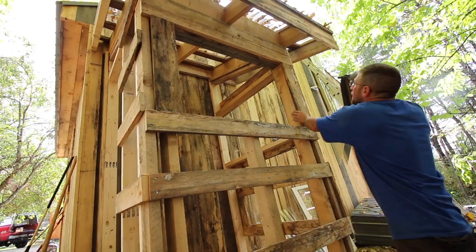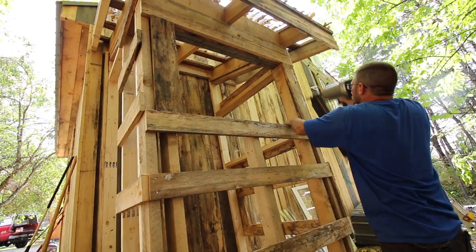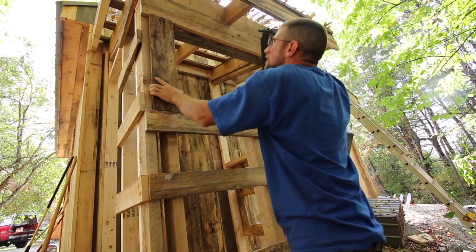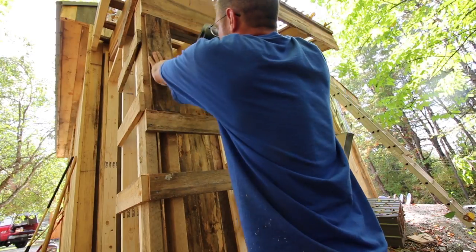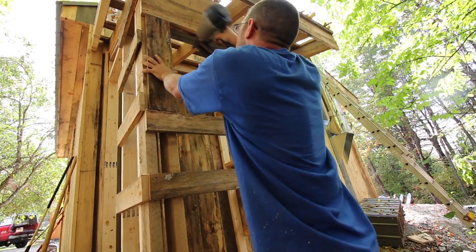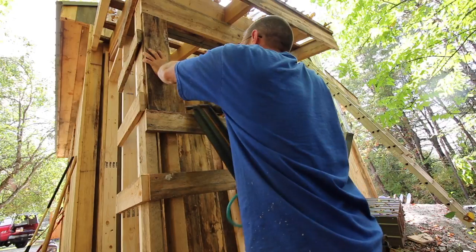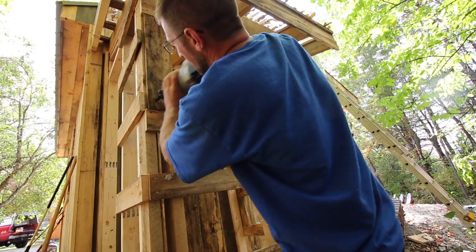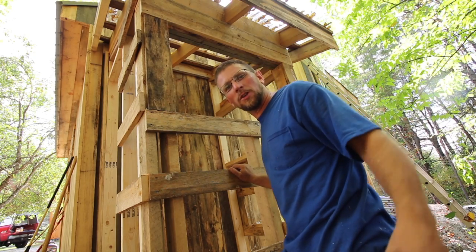Get these two pieces filled in by the window. Couple more pieces and we're done with strapping.